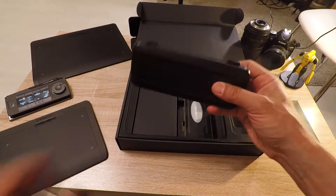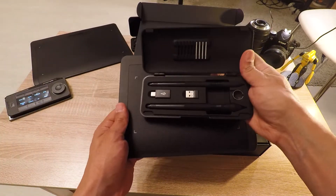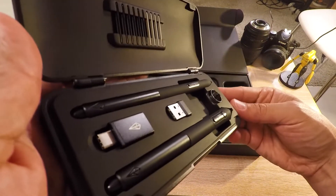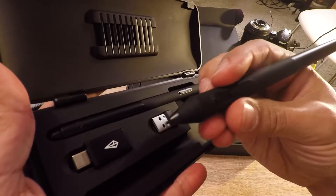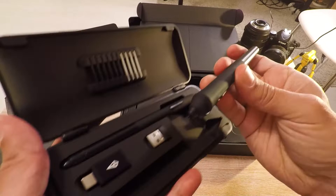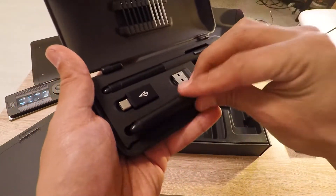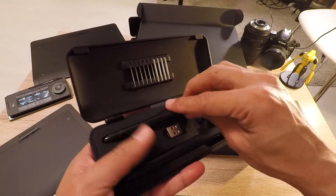The pen case that comes with it, besides holding the pens of course, also holds the drawing nibs, the nib extract ring, the wireless dongle adapter, USB-A to USB-C. This is the pen that I mostly use because of three buttons, which is very welcome for 3D applications. There is also this other one, the thin one, with only two buttons.